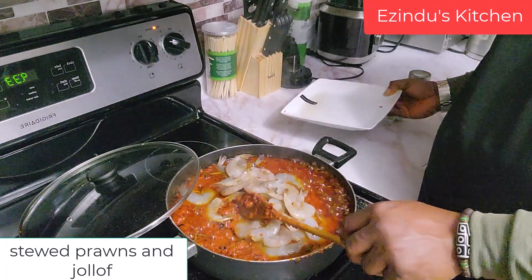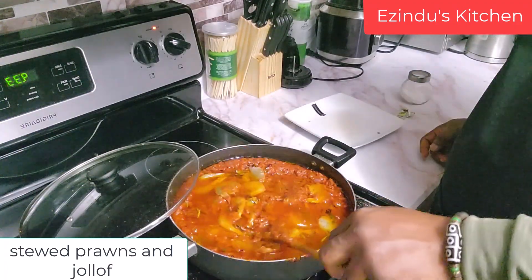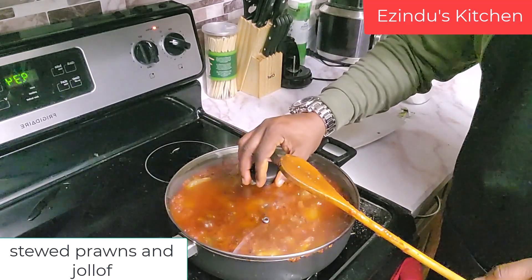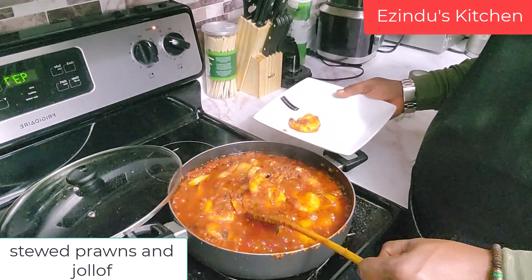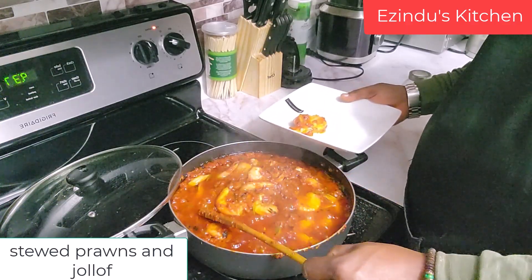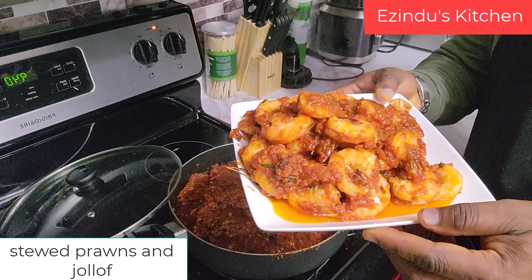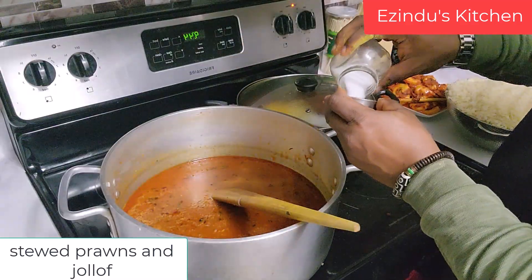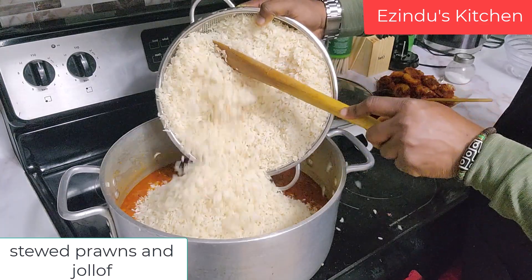Now this is the perfect time to add my prawn — to cook for just three to five minutes. The prawn is meant to be steamed and cooked, not necessarily fried. So this was the perfect time to add it, giving us this beautiful, good-looking prawn.